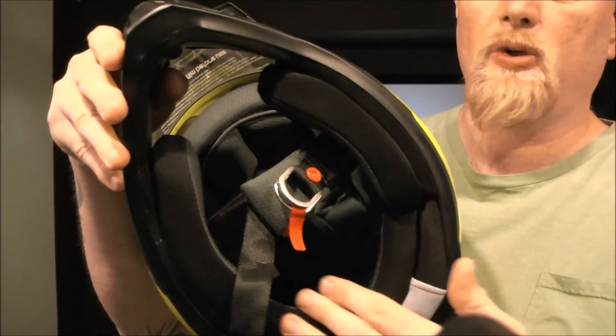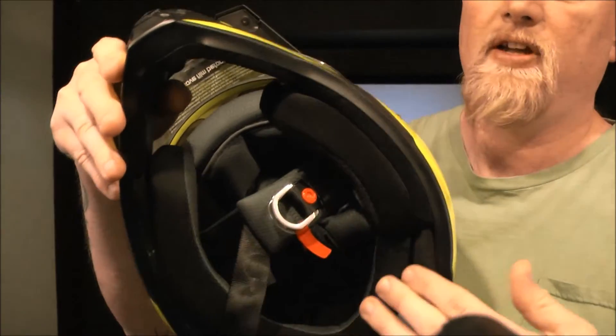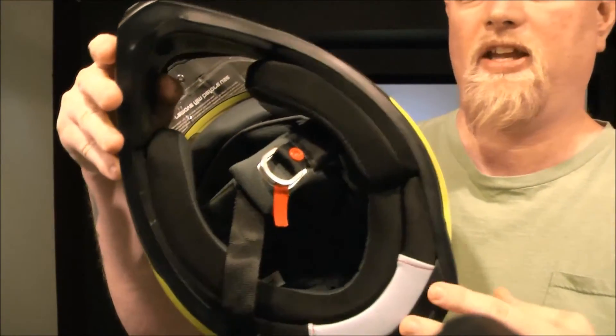It does have one nice feature: fully removable interior liner. The cheek pads come off, the complete inner shell liner comes out, and they advertise it as being washable.